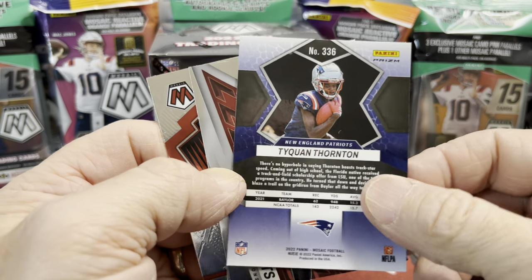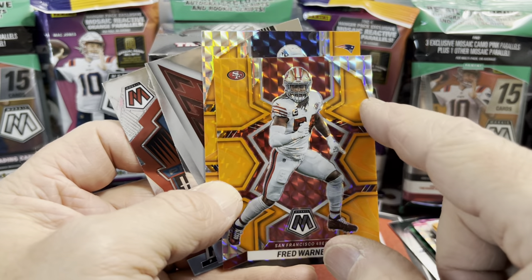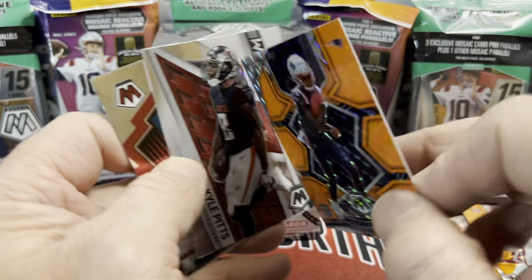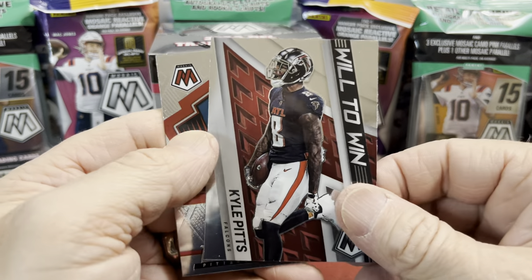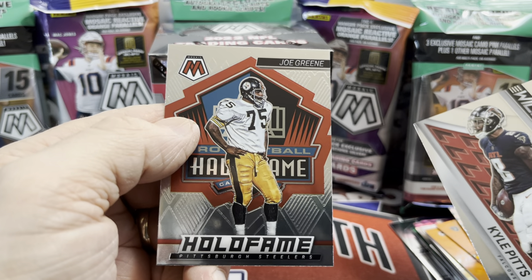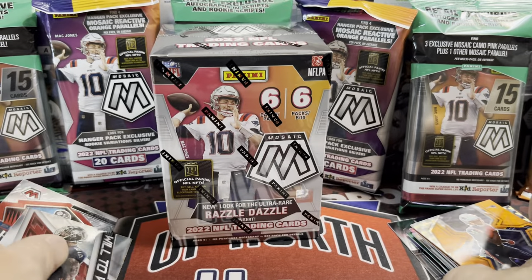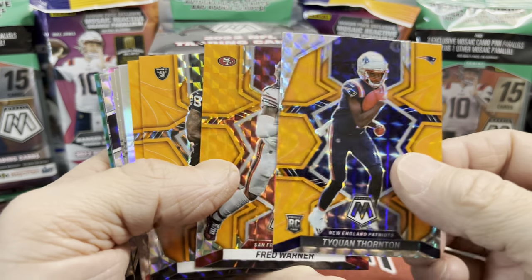They do have those little tiny NFL logos up on the top. Not a Brock Purdy but a Fred Warner. Behind that — that's a cool card — Thornton. It looks like they put this design up here for the orange for the veterans on the right side, and then on the left side that little silver spot. That's kind of how you can tell between the rookies and the veterans. Behind that we have a Will to Win — Kyle Pitts — and last but not least a Hall of Fame insert — Mean Joe Green, very famous for his Coca-Cola commercial back in the day.